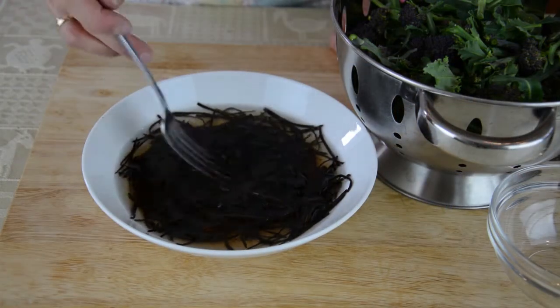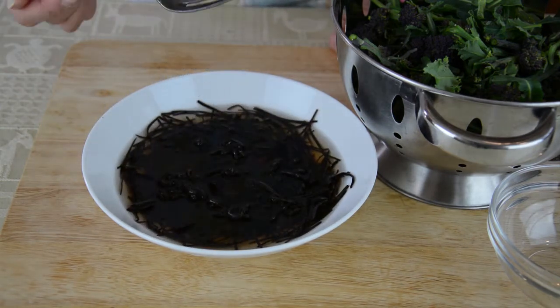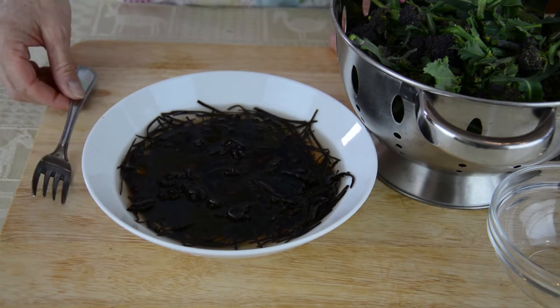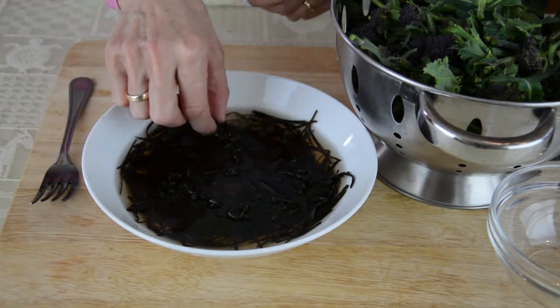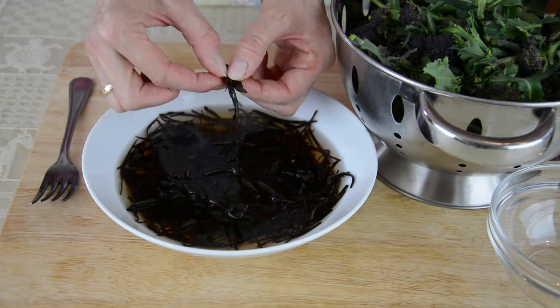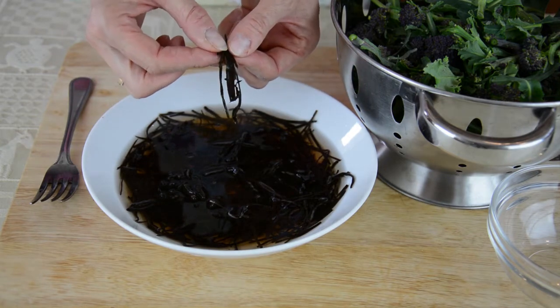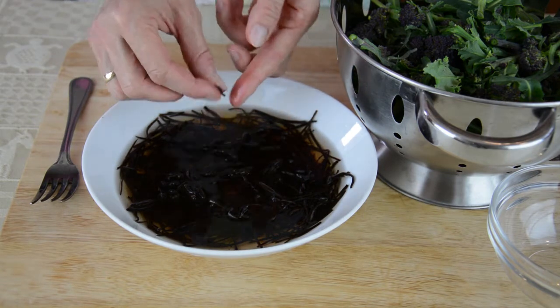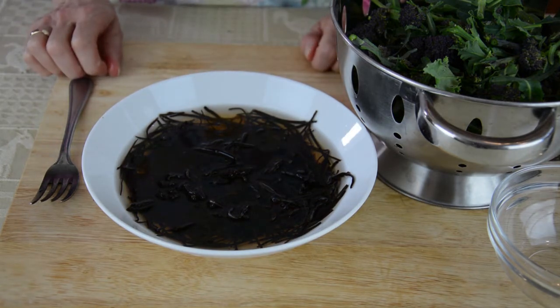Arame is a good introductory sea vegetable as it has a sweet flavour and a delicate texture. When harvested, arame is tough, so to make it easy to use, the fronds are shredded into fine thread-like strips and boiled in their own juices for several hours to soften them. During this process the colour changes to a deep black, and it's then thoroughly air-dried before being packaged for sale. Because arame has been pre-cooked, it's one of the easiest sea vegetables to use.